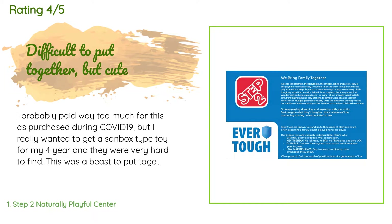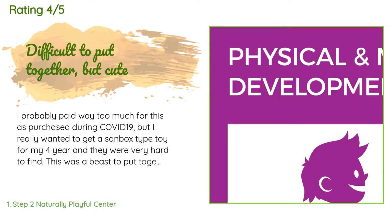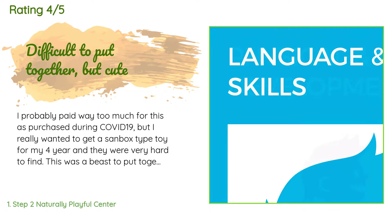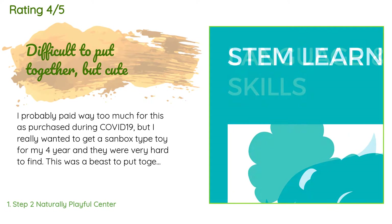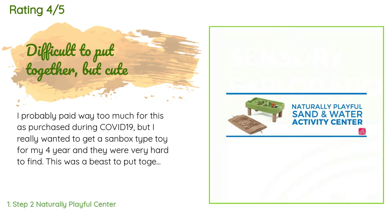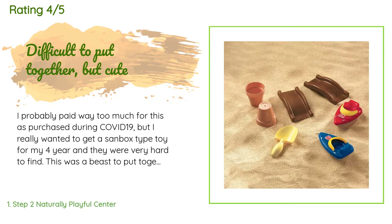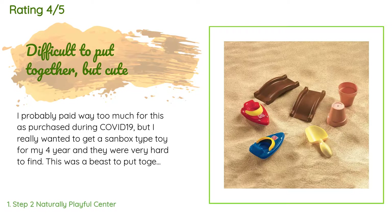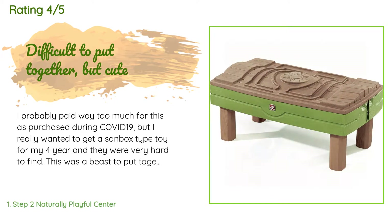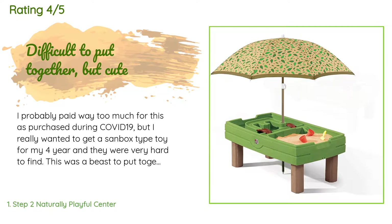A customer said: I probably paid way too much for this, as I purchased during COVID-19, but I really wanted to get a sandbox-type toy for my four-year-old and they were very hard to find. This was a beast to put together and I am very good at modular furniture. My battery on my power drill was dead so I hand-screwed all of the self-tapping screws into the thick vinyl, which I do not recommend. Other than keeping the legs secure enough so the plastic seal stays in place and there are no leaks.